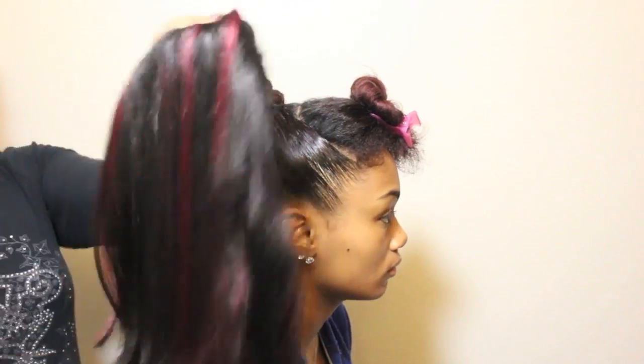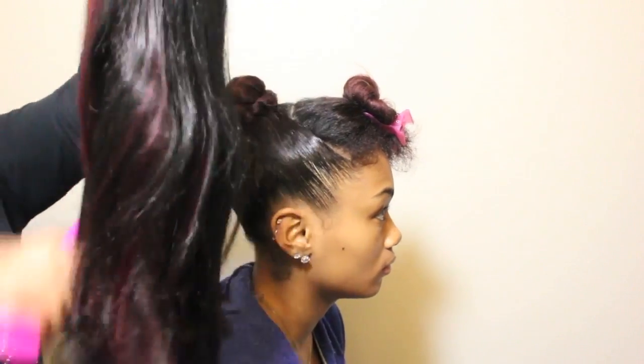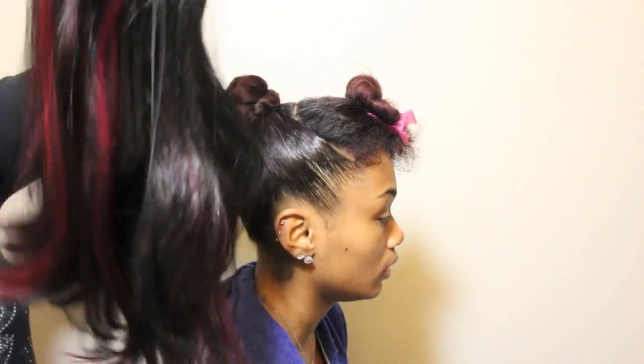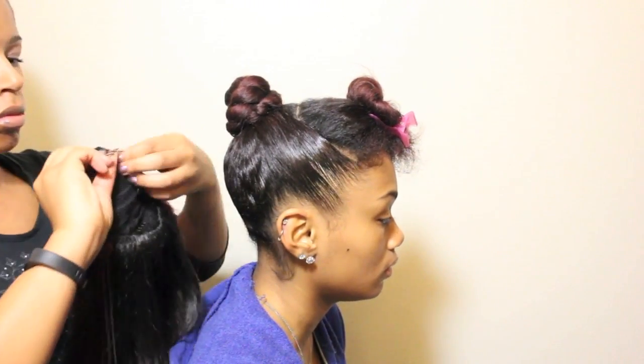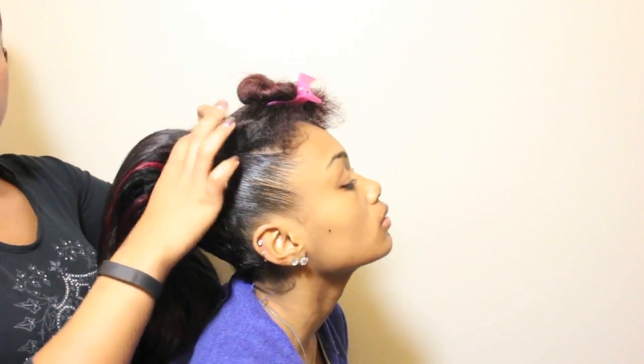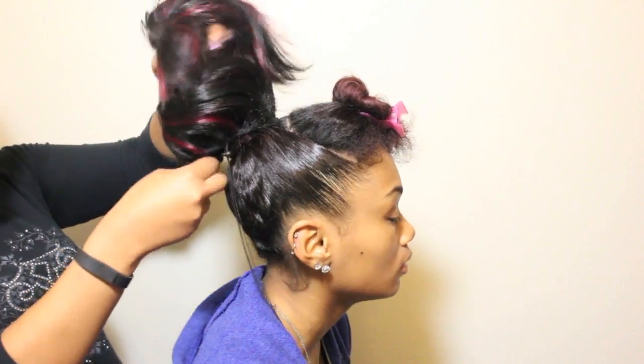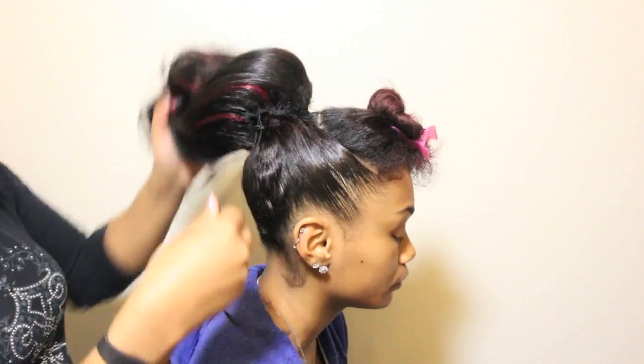Next, I am going to attach a drawstring ponytail and use bob pins to secure it. My sister is dancing in a competition with this hair and I want to make sure she doesn't whip it off her head. It doesn't have to be anything expensive — just grab one from your local beauty supply. This one is a 22 inch Yakki synthetic.